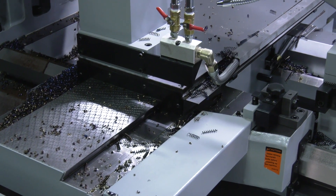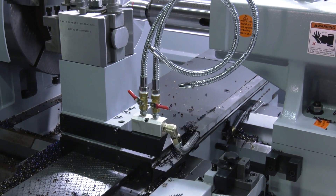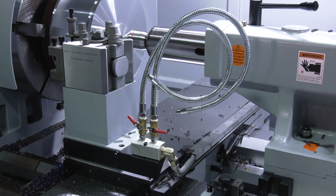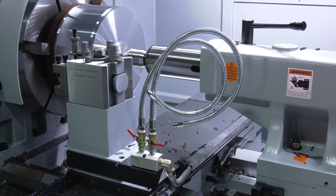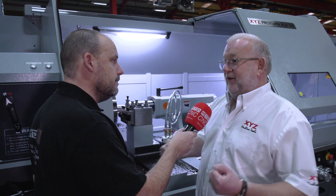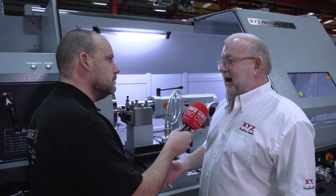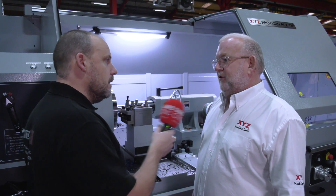When it comes to options, does XYZ supply things like fixed steadies? We've obviously got a tailstock here which I assume is drag-and-drop? Yes, it's drag-and-drop but we've still got air on there so it's quite light to push, though because it's such a solid block you probably need to get both hands on it. Other options include steadies — both fixed and travelling.